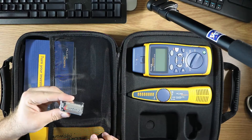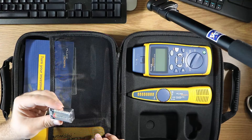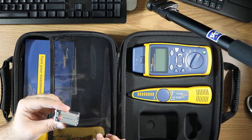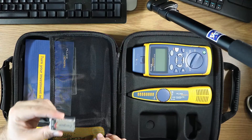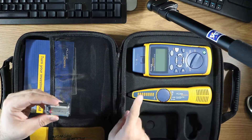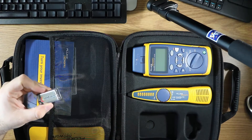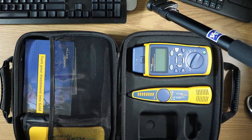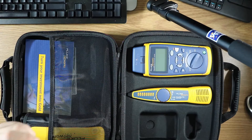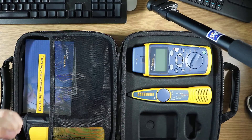When I initially opened up this case I did not think it had a battery in it, so I'm pretty happy I found this battery, which is for the IntelliTone probe — not for the Cable IQ. The Cable IQ runs off four double-A batteries, and it just so happened to have them in there already. So I'm convinced this may be a resell of a used case, but who knows.